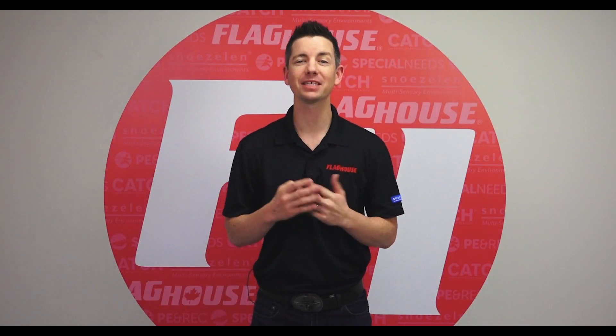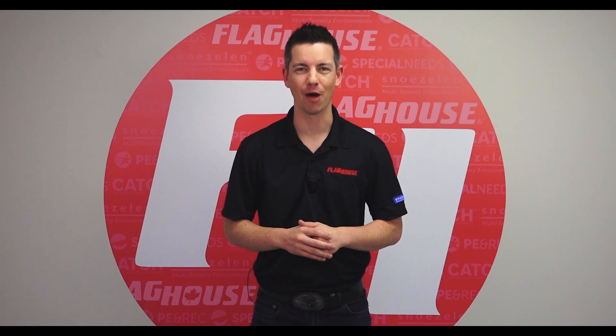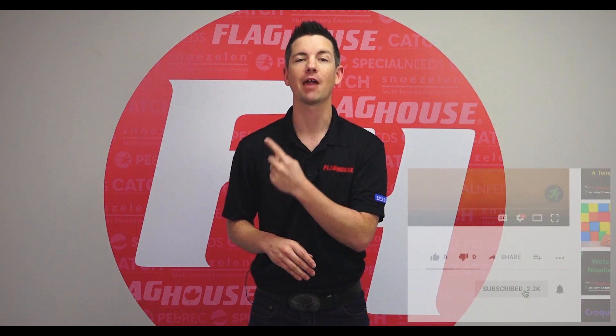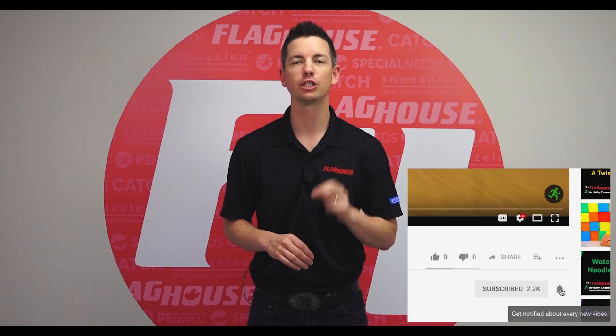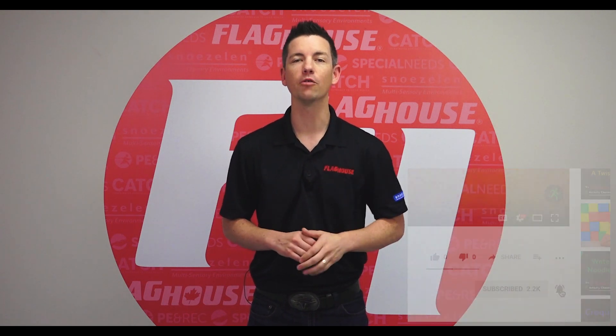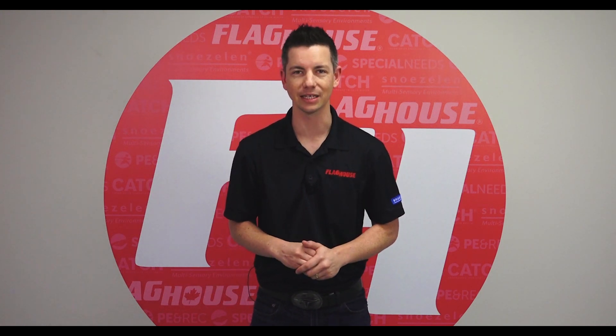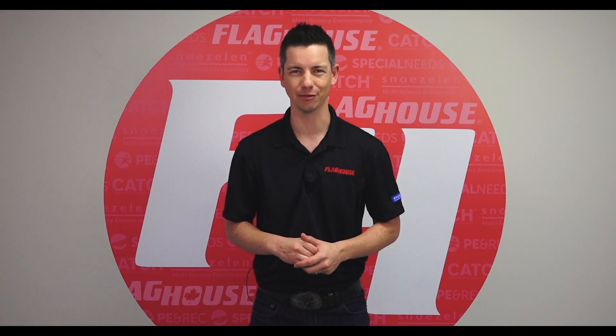Thanks for watching. Make sure to give us a like, share, or comment to let us know how we're doing. Go ahead and click over here to subscribe to our YouTube channel, and remember to hit that notification bell so you don't miss out. We have a new video every Wednesday. Click over here to see more of our videos, or down here to get great downloadable activity guides. See you next time on the Flag House Activity Channel.